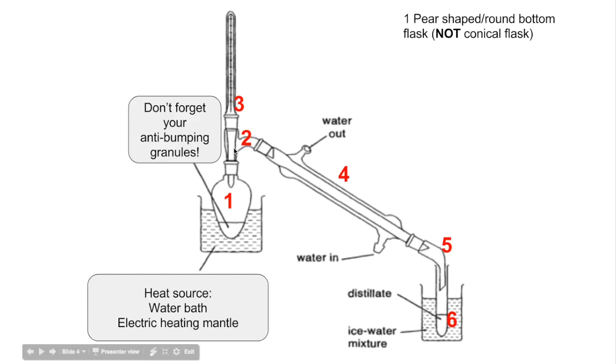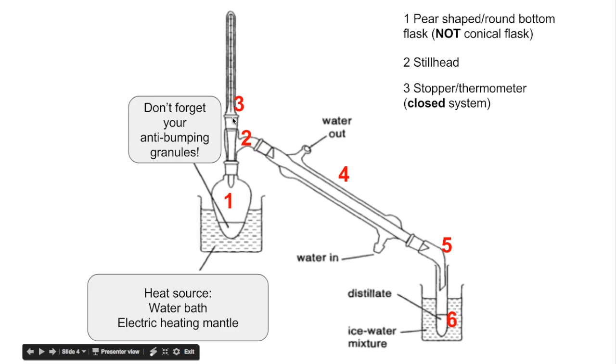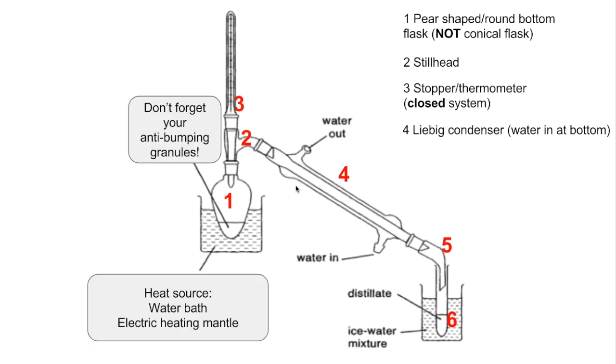Number two is the still head. Number three is a stopper or thermometer. It is essential in distillation to have a closed system, otherwise the vapour would just escape straight out of the top.